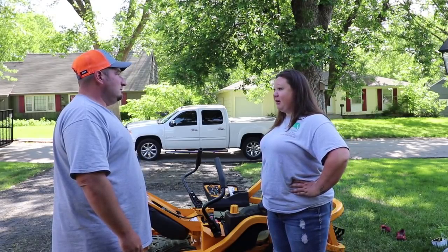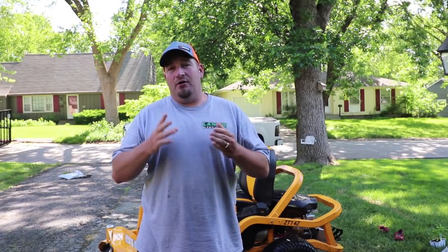It scares the crap out of me having it in my garage every day. What's going on guys, Danny Lanier Lawn Care. Today we're going to answer some comments on the old Ultima ZT1 video I posted three weeks to a month ago, and we're going to give you the update on some things we've found out since that video and why you should probably stay away from this mower. Let's jump right into it.